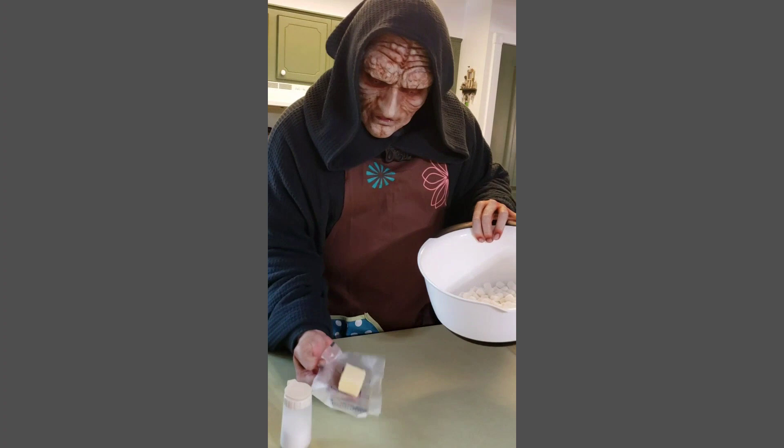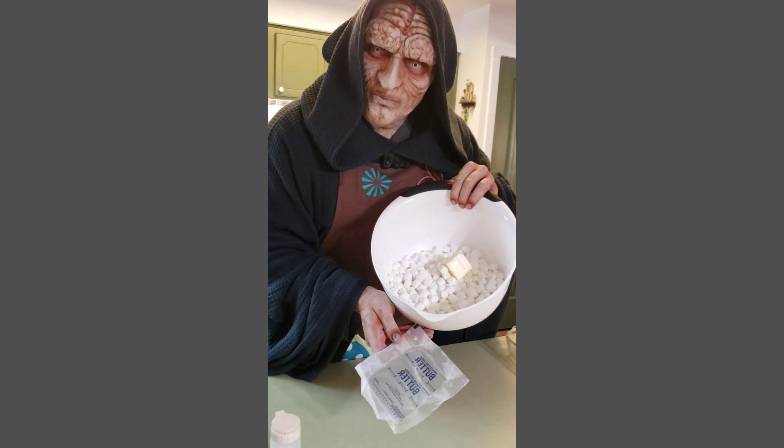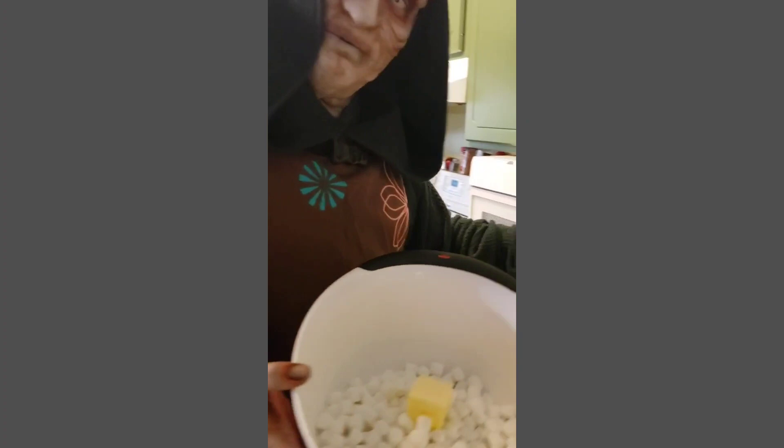Now, take your ten ounces of mini marshmallows and your three tablespoons of unsalted butter — three, just like my favorite Star Wars episode — and place them together in a microwave-safe bowl.